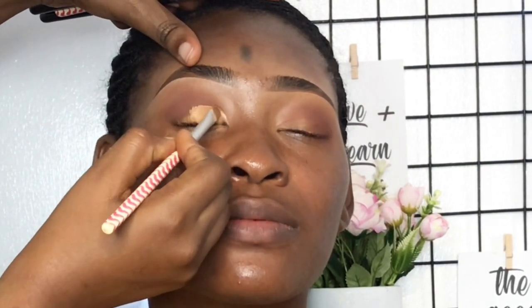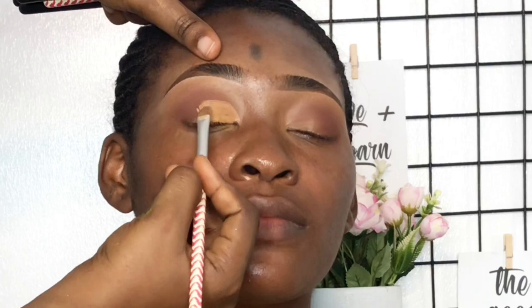Next I'm using Ellie Girl Concealer in Fawn for her lids. I'm placing that a little bit higher than where her lids naturally stop, just so I have a little more space there. Then I'm doing a messy cut crease — it's not much of a cold crease.